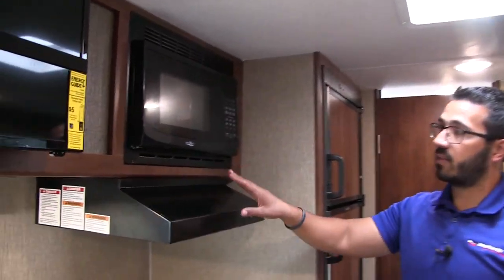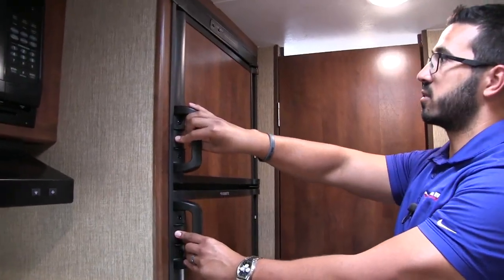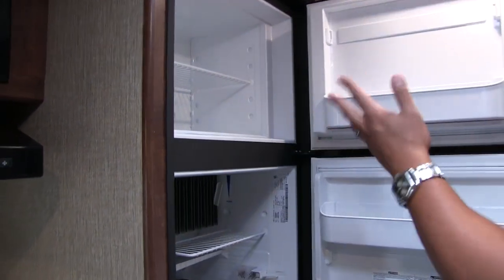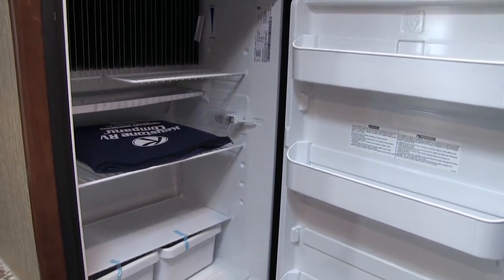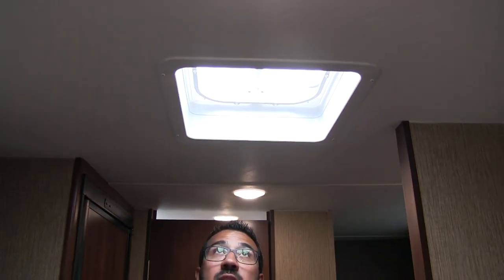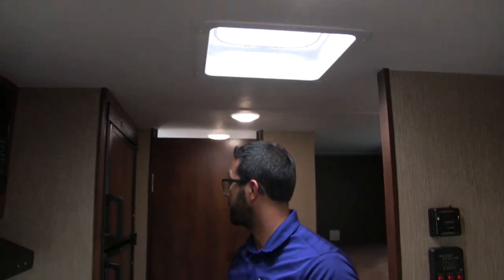Right up top is your microwave, and directly underneath that is a hood with both a light and a fan. Rounding out the kitchen is your Dometic fridge freezer. They have wood looking panels on here which are easier to keep clean than stainless or black. Inside, you have ample storage, a little extra space for taller items, and a couple of drawers down below. This unit runs off both propane and electric and has automatic switchover. Up at the ceiling, you have a vent to help fumes escape when cooking. This unit also has a roof-mounted AC, and the controls are right on the AC itself and quite easy to use.